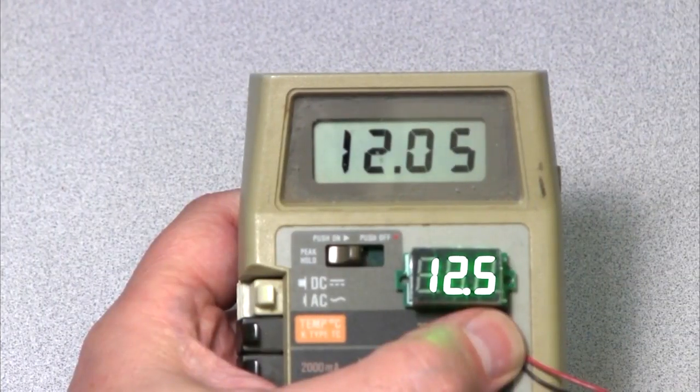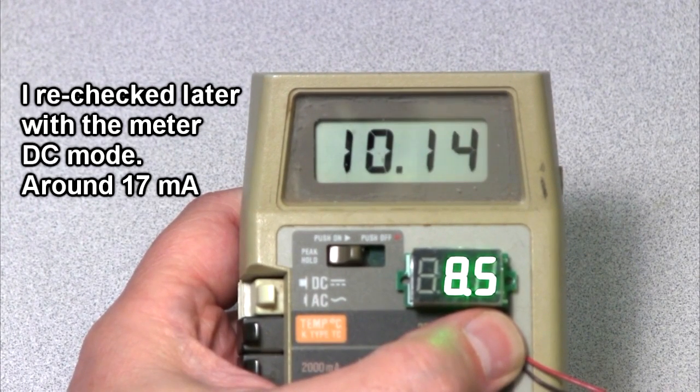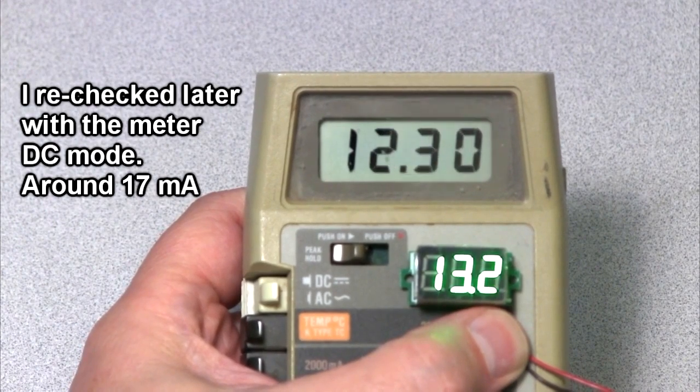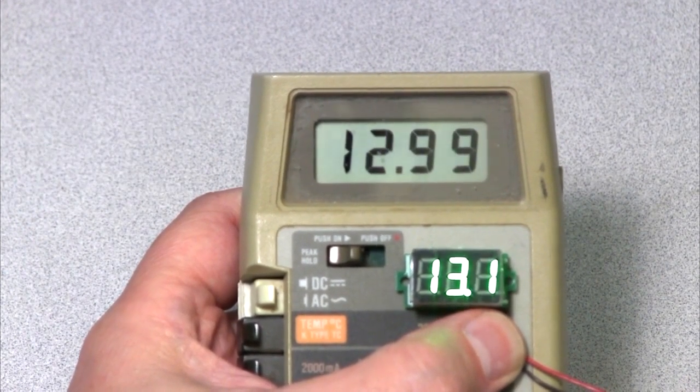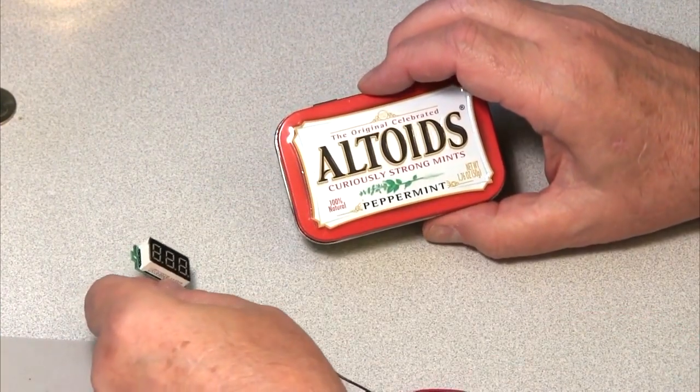Now the Fluke meter is measuring current — it's 12 milliamps on the Fluke for 12.5 volts. As I vary the voltage around and drop it down to 8 volts, the current is about 10 milliamps. The draw on the meter is somewhere between 10 and 13 milliamps. What I've decided to do is another Altoids project.